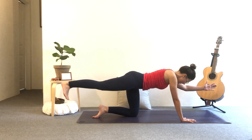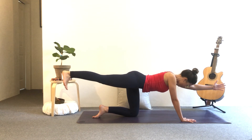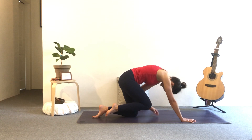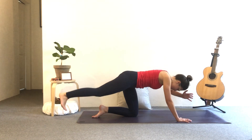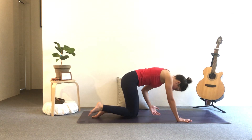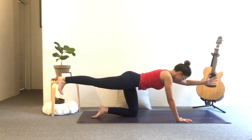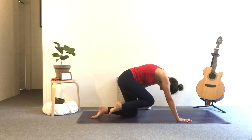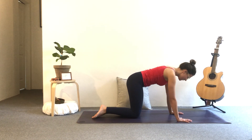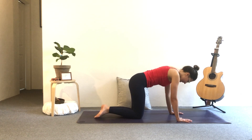You're going to inhale, press the heel away and reach the arm forward. Exhale, curl — elbow to knee. Press away. Keep it going. Inhale, stretch long. Exhale. One more like this. Inhale, lengthen. Exhale, curl in. And then release the hand and the knee down.